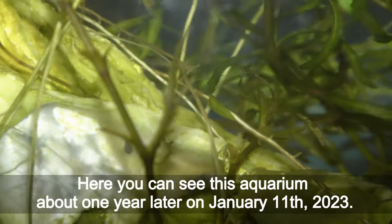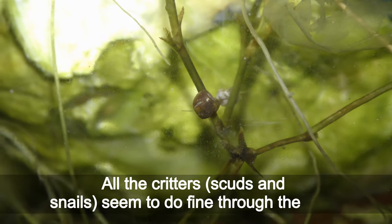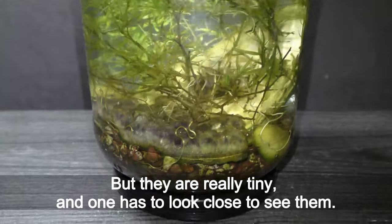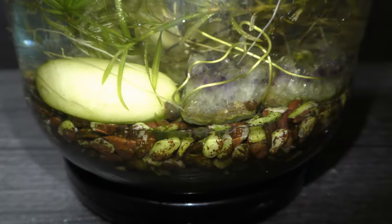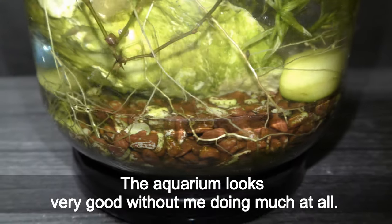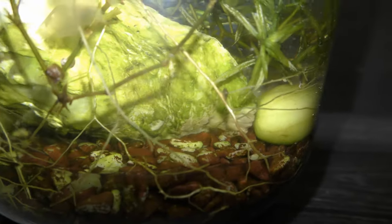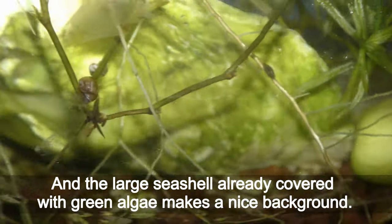Here you can see this aquarium about one year later on January 11th, 2023. All the creatures — scuds and snails — seem to do fine through the year, but they are really tiny and one has to look closely to see them. The aquarium looks very good without me doing much at all, and the large seashell is already covered with green algae, making a nice background.